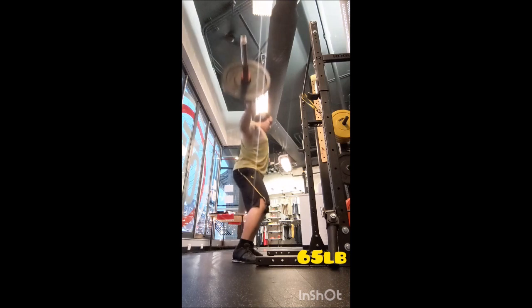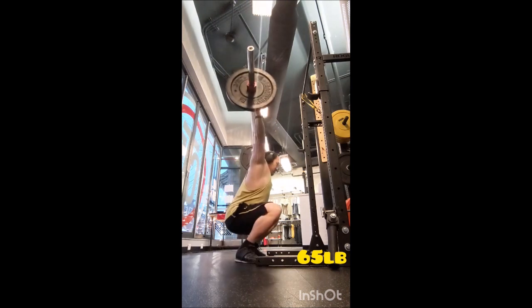I used a horrible bar because that's just what I had available to me, so you'll see a little bit of bar roll, but not too bad.